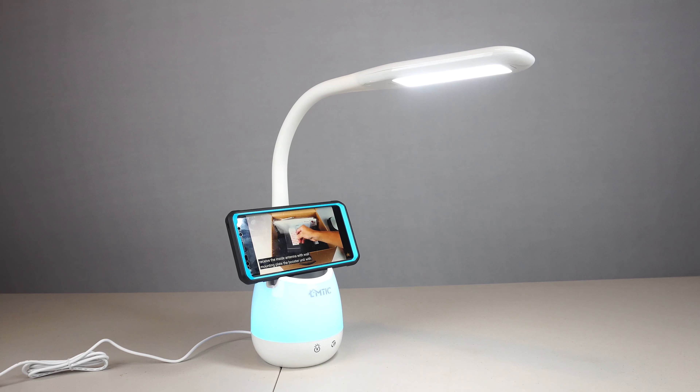On the back is the DC port for the power cable, which can be plugged into any USB power source, though it did not come with a wall adapter.